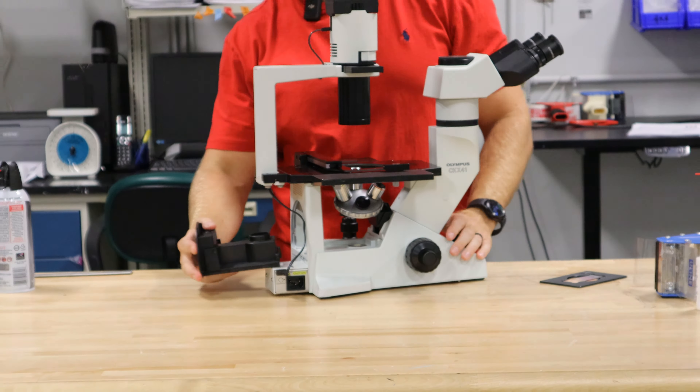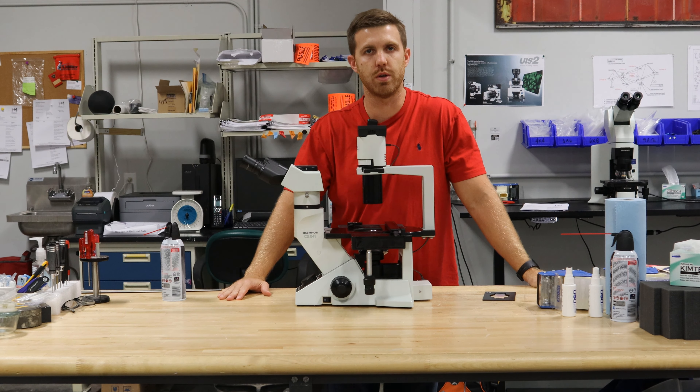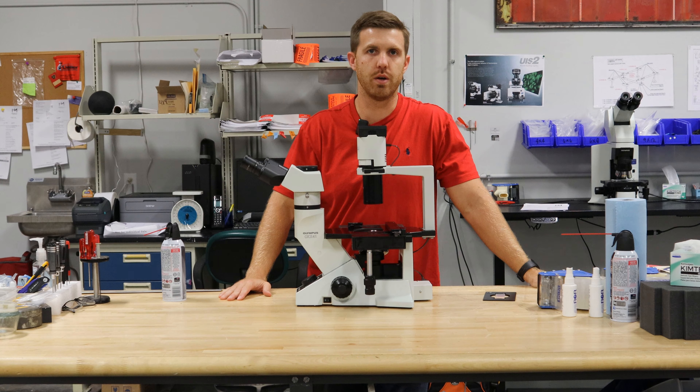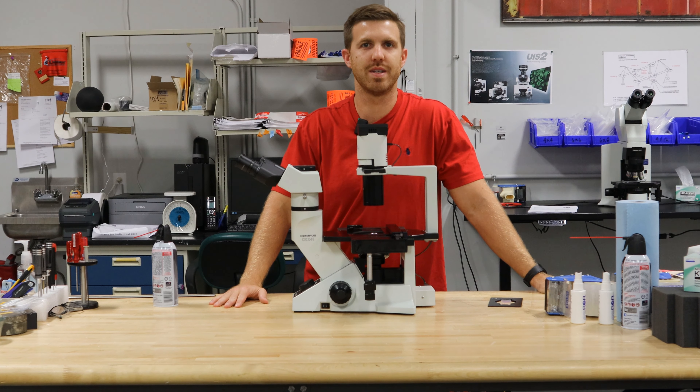If you have any questions, please reach out to us via our website or email address at info@mondaymicroscope.com — that's Monday with a U. We also have these scopes for sale, lamp houses, phase sliders, objectives, and whole microscopes for sale at microscopemarketplace.com. We'll put links in the description or the bio. Reach out to myself, Chad at Monday Scientific. Thanks.